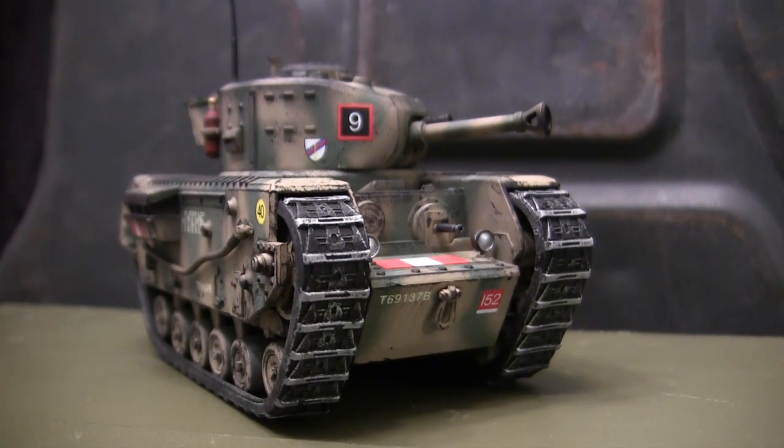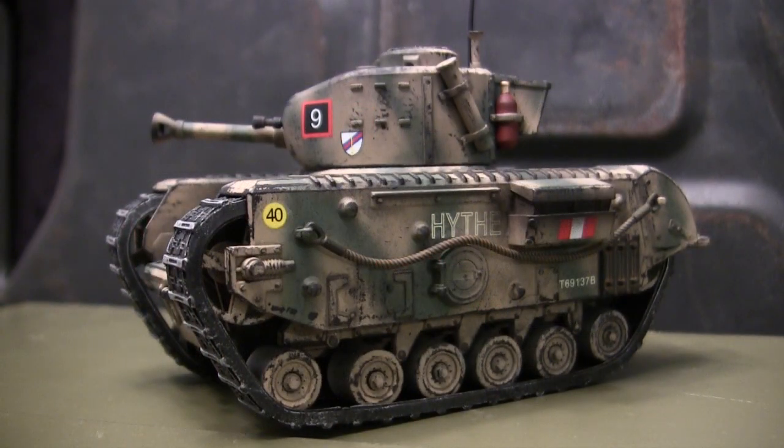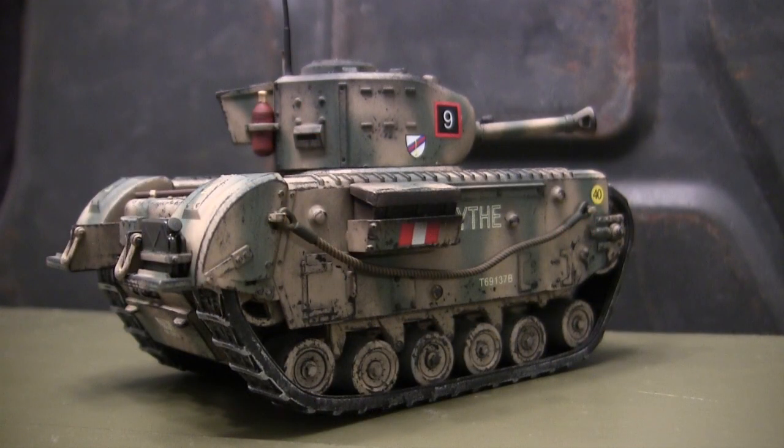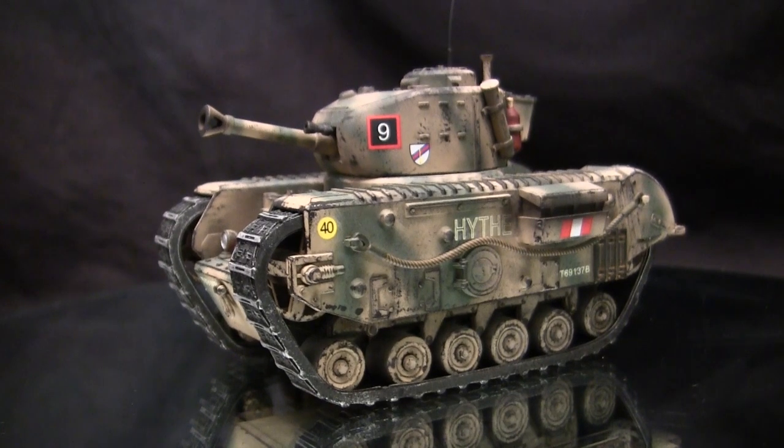Hey everyone, this is John from EastCoastArmory.com and I'm here today with a model showcase video for this caricaturized Churchill British infantry tank. The model you see here is built from my own personal collection and is not for sale. However, I frequently take on commission build projects from models ranging between 1/35th scale and 1/6th scale. For availability and pricing, contact me through info at EastCoastArmory.com. Let's go ahead and take a quick walk around this model.